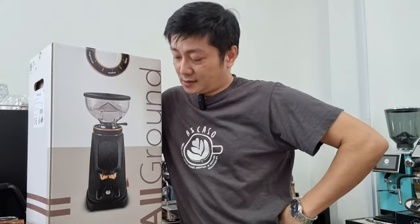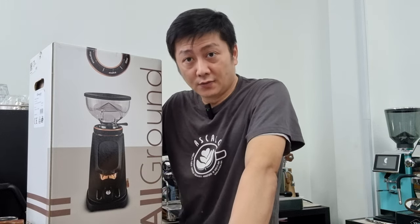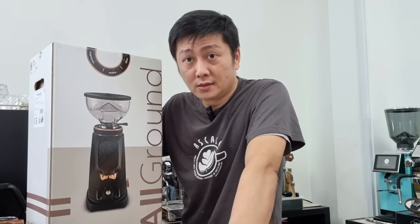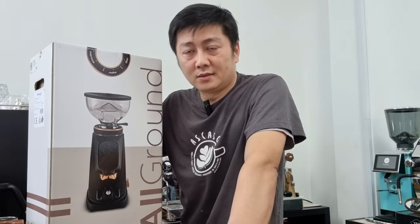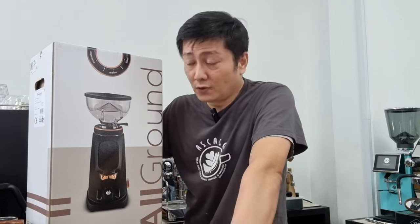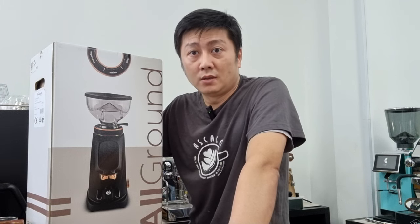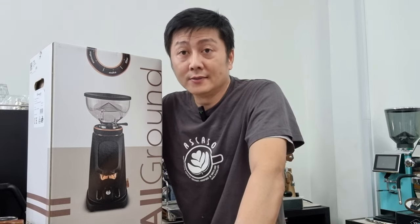We'll consider bringing other models under the Fioranzato flagship. This is an Italian-made grinder, and for this particular model it is very similar to our DF64 — the grind adjustments are quite similar, meaning you're able to grind from espresso all the way to filter coffee. However, the finishing on this grinder is much better compared to the DF64, as I'll show during the unboxing. Today I'll also try to pull a shot to show how to dial in this grinder on an espresso machine.